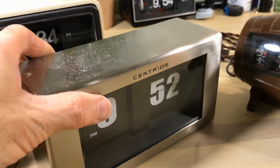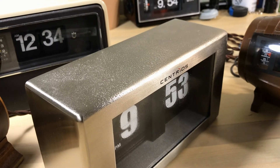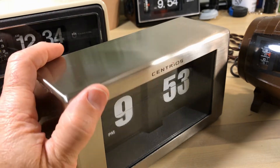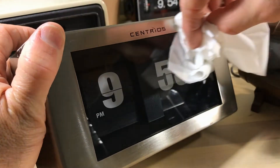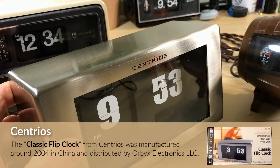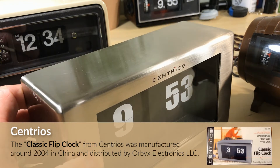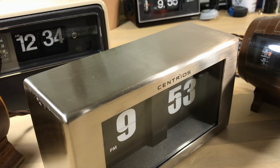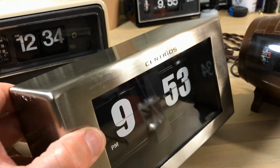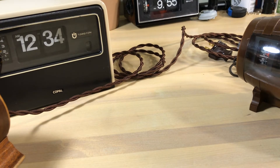Talking about more modern flip clocks — this is a Centrius. It's no longer made but you can find it online sometimes, probably from around 2000 or so. It's a good clock, very solid, runs really well. I used it to keep time, although it seems to be behind my others right now. It has a plastic front but it's solid. Sometimes people ask: should you run your clocks? Is that going to make them not last as long?